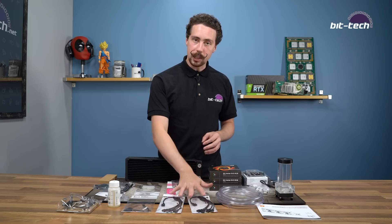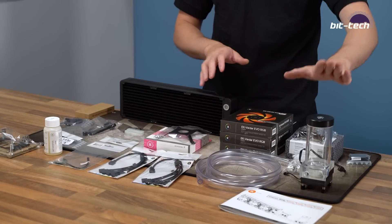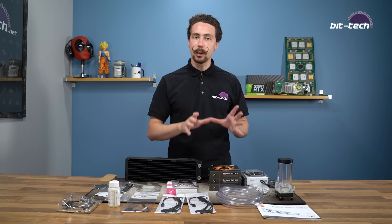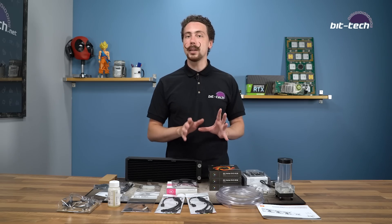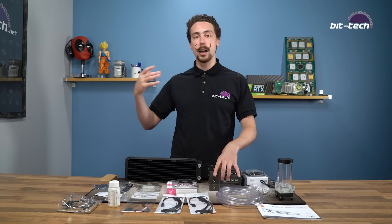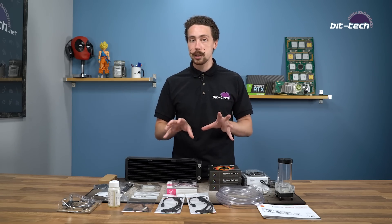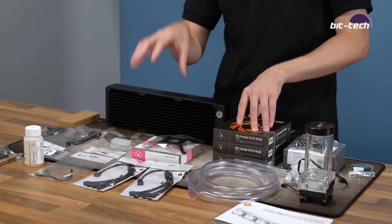We've also got some RGB splitters to go with the fans because this is an RGB kit — we've got RGB in both the CPU and the pump, and we've also got the fans. But this isn't digital RGB; this is just the analog standard four-pin 12-volt kind. So just bear that in mind — you won't be able to have the same level of control as you get with some of the other kits and EK's higher end offerings which are all going to be digital. It's worth considering whether this is the right kind of thing for you if you want a full RGB ecosystem, because you're going to have to have motherboard control or buy a separate controller for it.